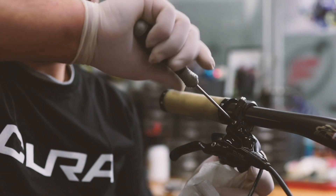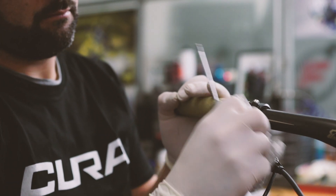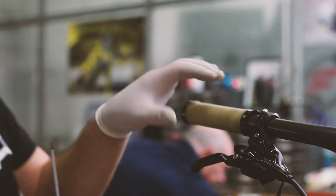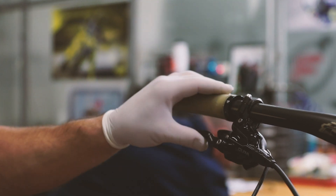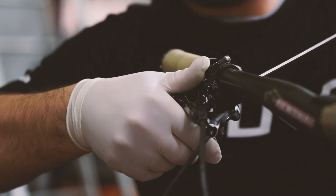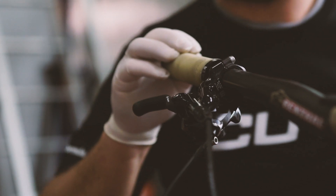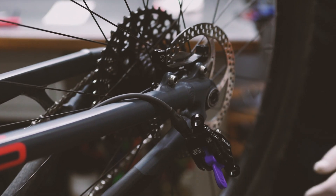Make sure there is no residual oil on the master cylinder by wiping the surface with a paper towel. Now you can place the master cylinder back into its original position.